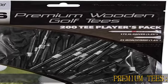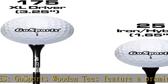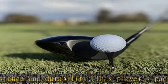Premium tees. Gosport's wooden tees feature a premium tour design for maximum distance and durability. This player's pack includes 175 XL driver tees, 3.25 in, and 25 iron hybrid tees, 1.65 in — 200 tees total. Sustainable hardwood.